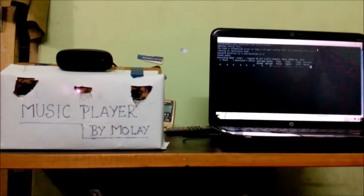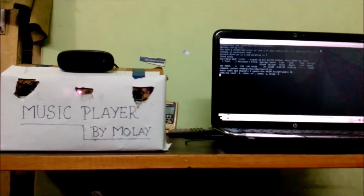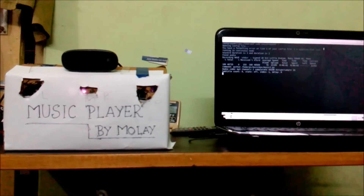Hello sir, play song. The song will be started.